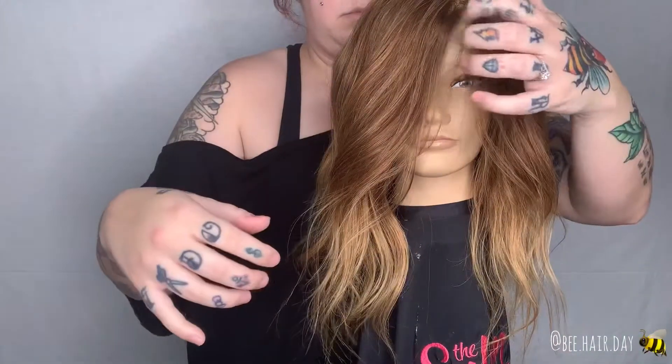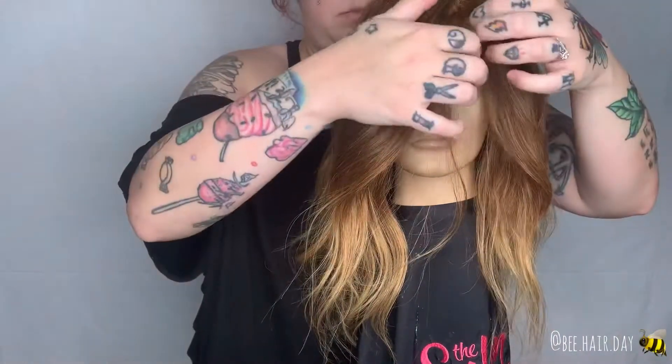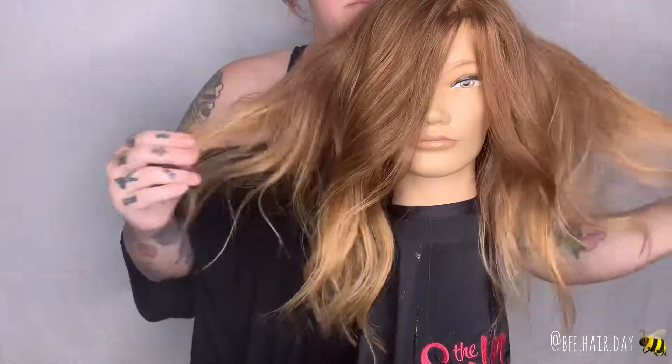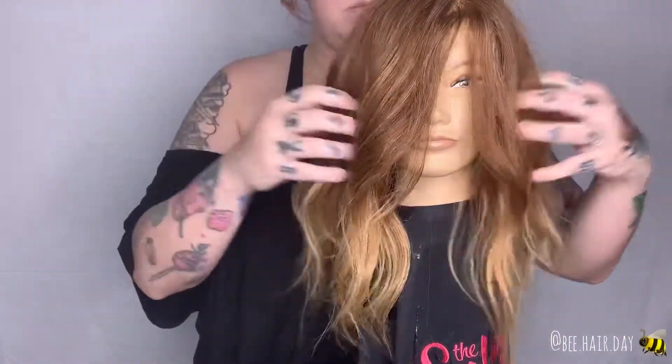One of the main things I took away from the class was that it's not necessarily always about overworking the hair and adding lots of things. Sometimes it's about working with what you have.